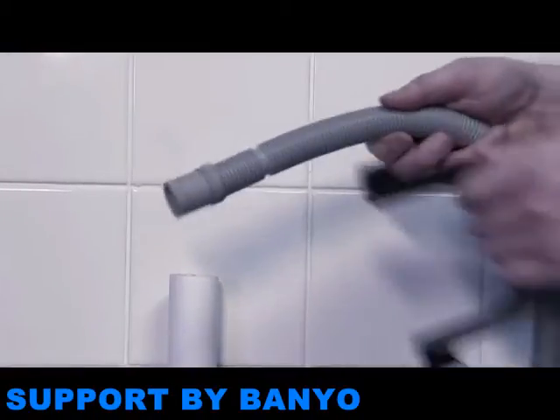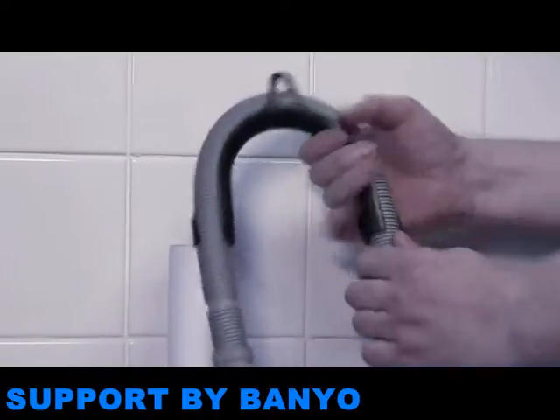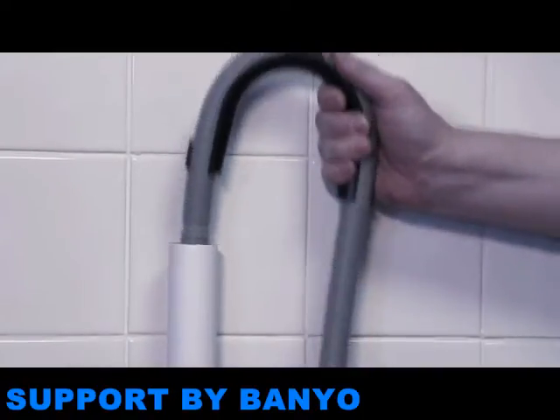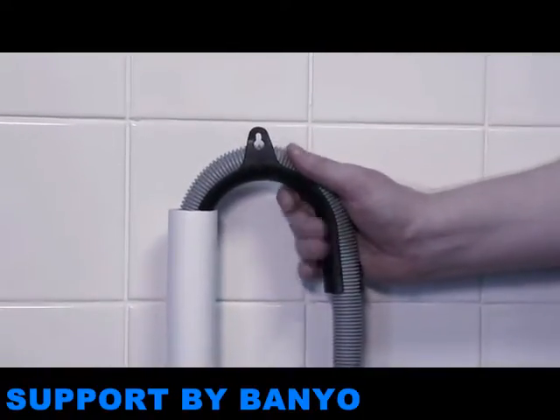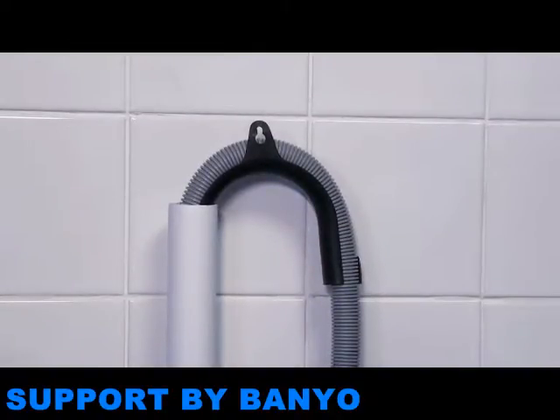There are two options for the wastewater connection, depending on the plumbing in your home. You can connect to a normal standpipe. It should be at least 30cm high to ensure that no wastewater will re-enter the appliance, but lower than the height of the appliance itself.